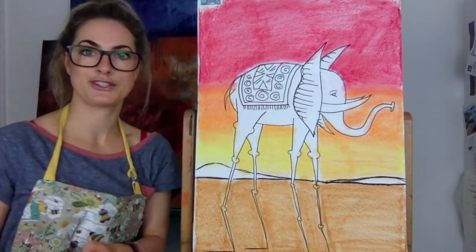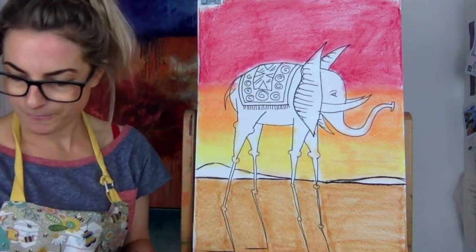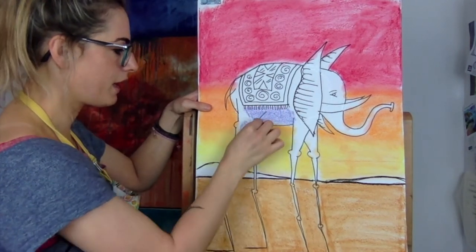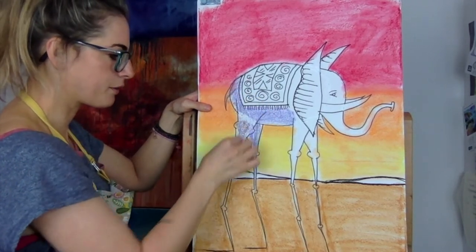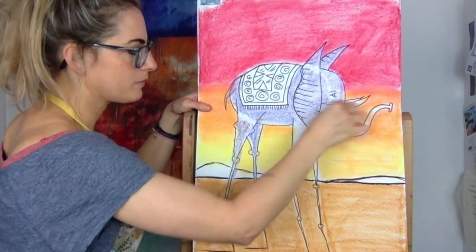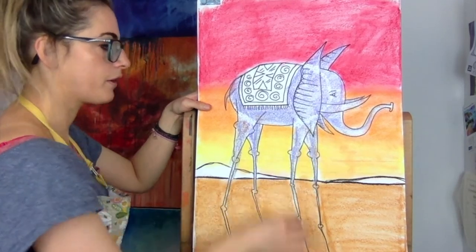Let's do the elephant. To keep it simple, I'm just going to choose a light colour I like. It wouldn't actually be purple, but I quite like purple. I would do a grey, maybe a light grey. Whatever you do, do it lightly because you want to still be able to see the pencil lines, like his ears and everything. Mine's a purple elephant! Or you can have a pink elephant, but remember the sky's red so it might look a bit strange with a pink one, but you could give it a go.